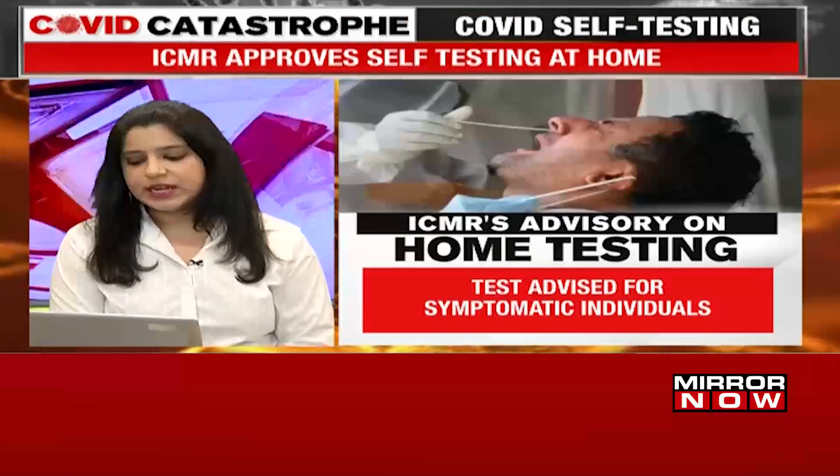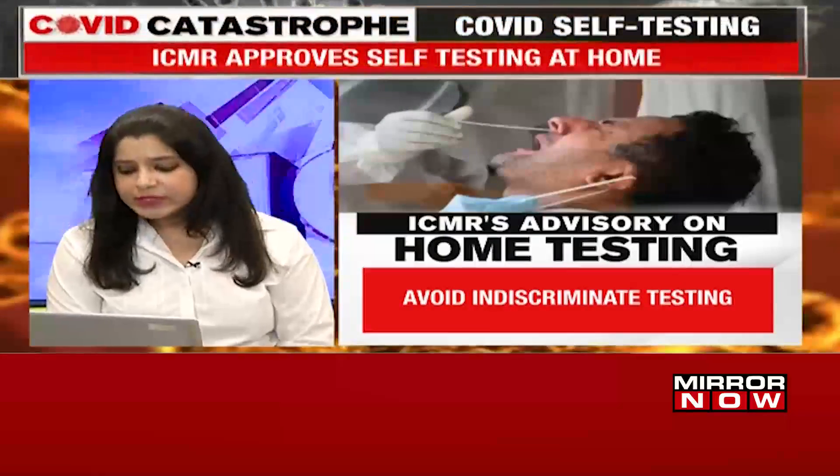All symptomatic individuals who test negative must get tested again using the RT-PCR test, because the rapid antigen test kit is not as accurate as the RT-PCR test. The test kit is likely to help reduce the load on COVID labs and help individuals to self-diagnose COVID. The government has advised against indiscriminate use of the testing kits at this point in time.